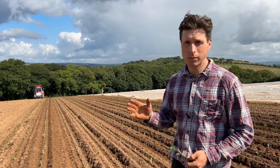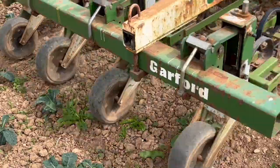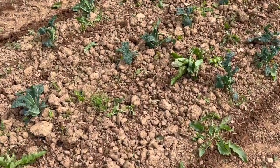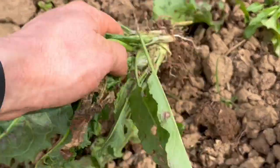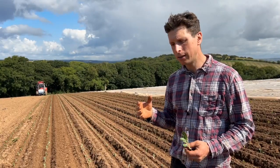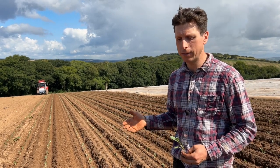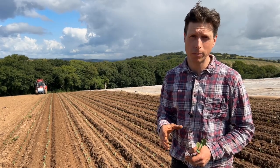As for weeding and weeds, there definitely is a higher weed pressure in the strip till ground, probably because it hasn't been moved around as much. It's also more difficult to weed because the aggregates are slightly bigger and there's a bit more trash, and you get that sort of bulldozing effect if you go through and there's too much trash to move.